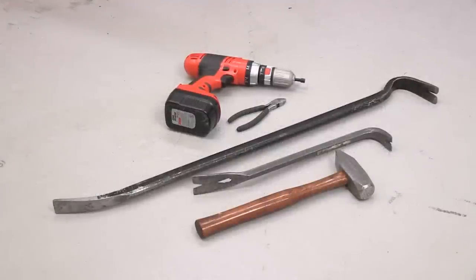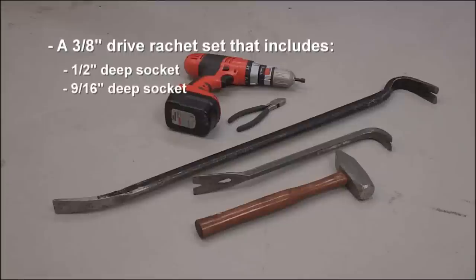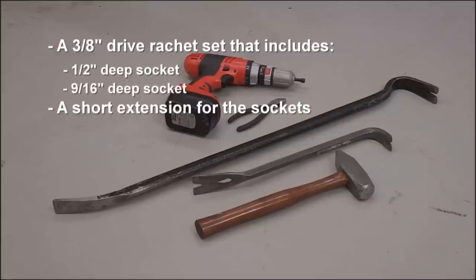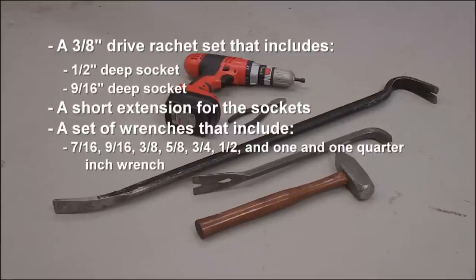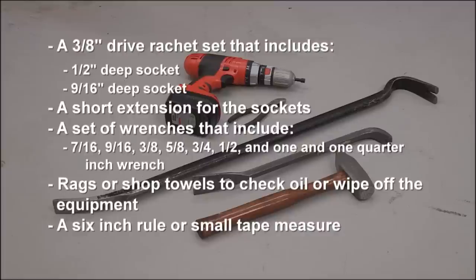For assembly of the equipment, you will need a 3/8-inch drive ratchet set that includes a 1-1/2-inch deep socket, a 9/16-inch deep socket, a short extension for the sockets, and a set of wrenches that include 7/16, 9/16, 3/8, 5/8, 3/4, and 1-1/2-inch wrenches. You will also need rags or shop towels to check oil or wipe off the equipment, and a 6-inch rule or small tape measure.